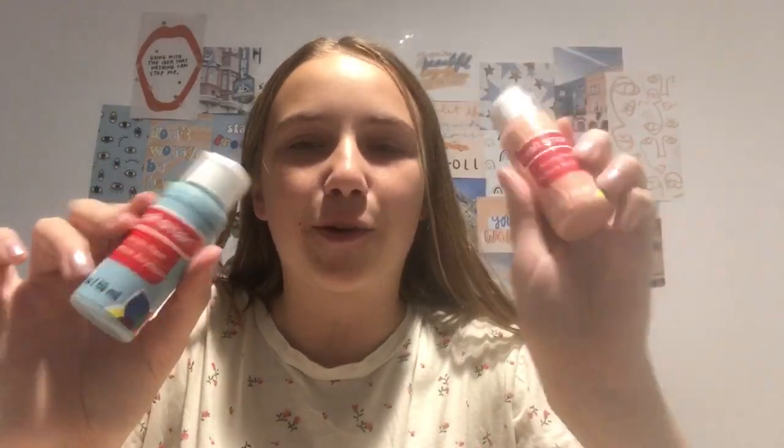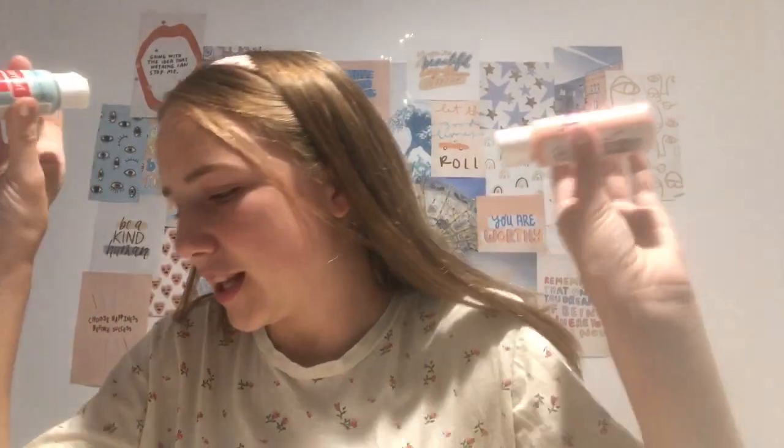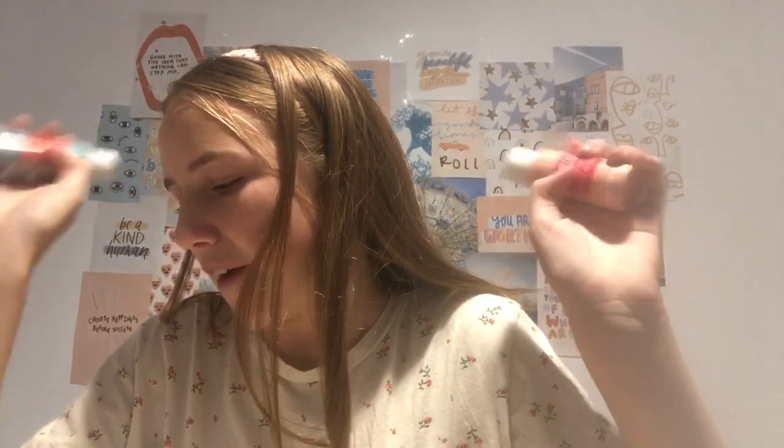I chose a muted aqua and a coral pink. These are from Craftsmart — they were originally $0.79 and I got them for $0.63. These are really cool and really inexpensive; even without a discount they're really cheap.